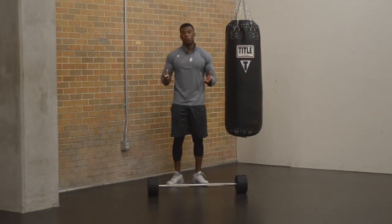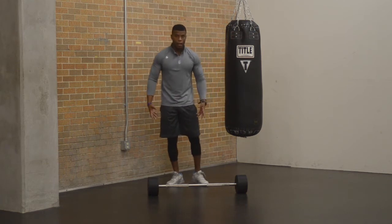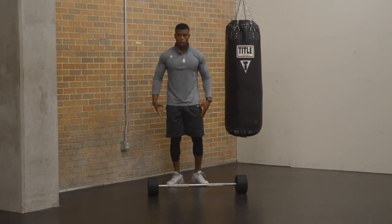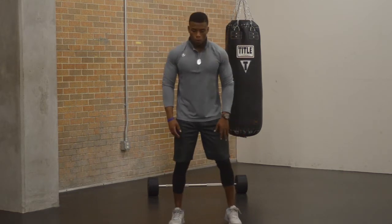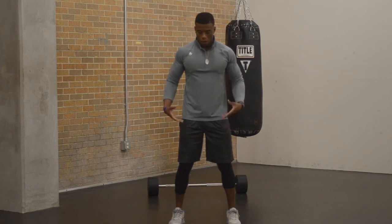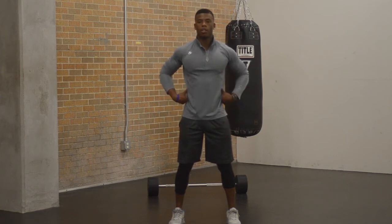A squat is really going to engage quads, hamstrings, glutes, calves, and adductors. It's a great way to work the lower body and strengthen it. I'm going to demonstrate first without the weight. With a squat, you want your body to be symmetrical — feet about shoulder-width apart, you want balance. When you go down into the squat, you want to try to keep your back as straight as possible.